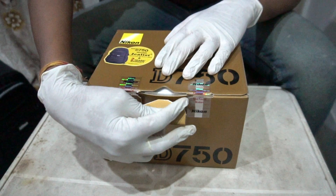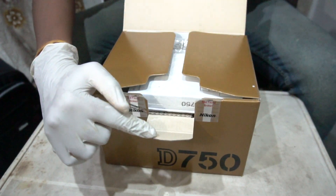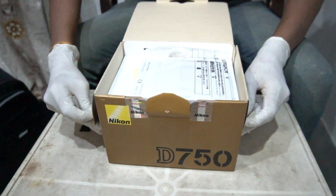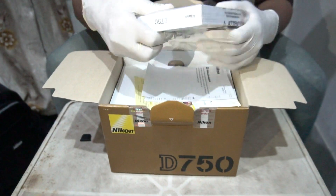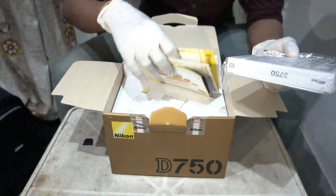So let's go to the right side. The one side is open. Then it is open. So you can see the manual, book, and guidance form.